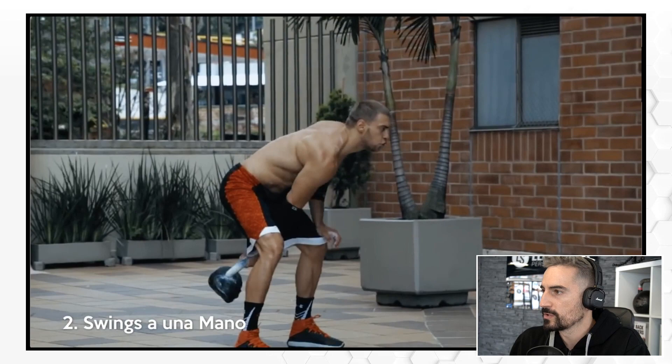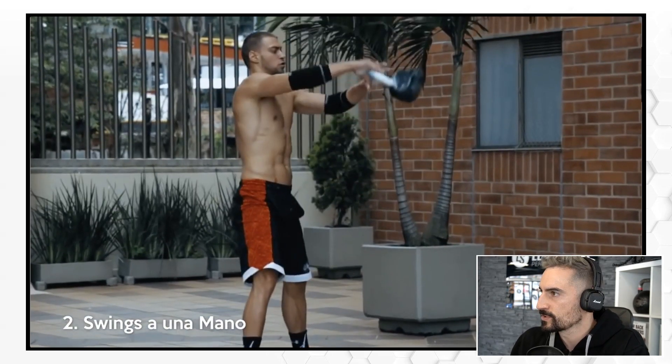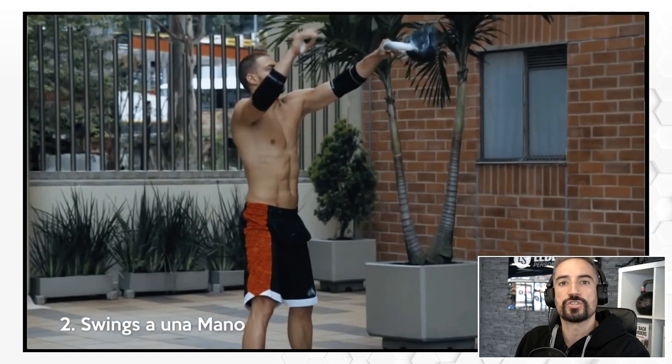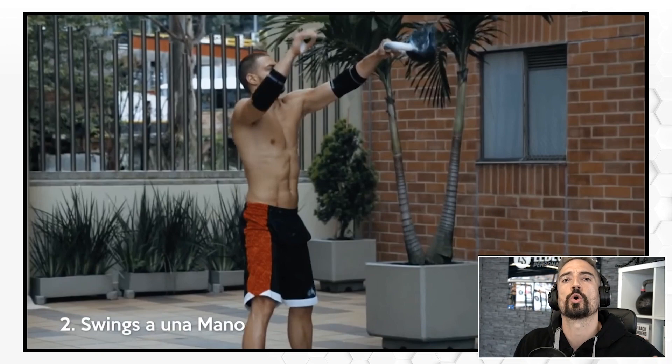Swings a una mano — that's a one-arm swing. At least he starts with the kettlebell in front of him and starts swinging. But as you can see already, he has to reach out. He really has to reach because the kettlebell is way outside the center of mass. The kettlebell will go outside your center of mass, but you don't want it to go out too far.